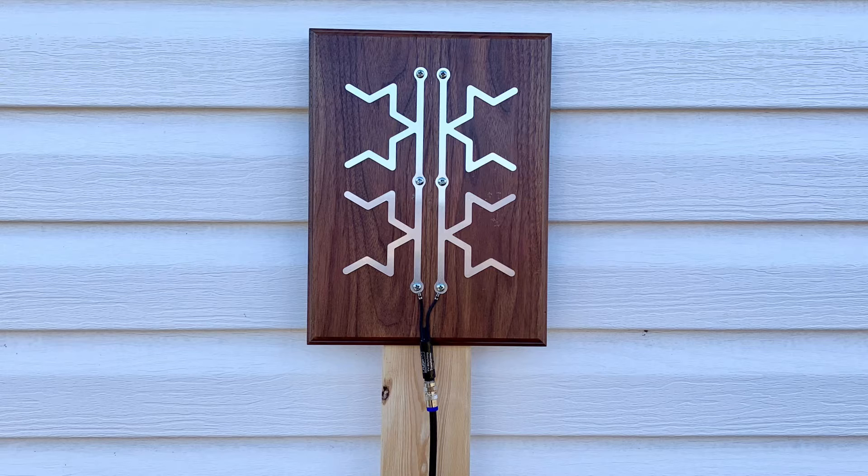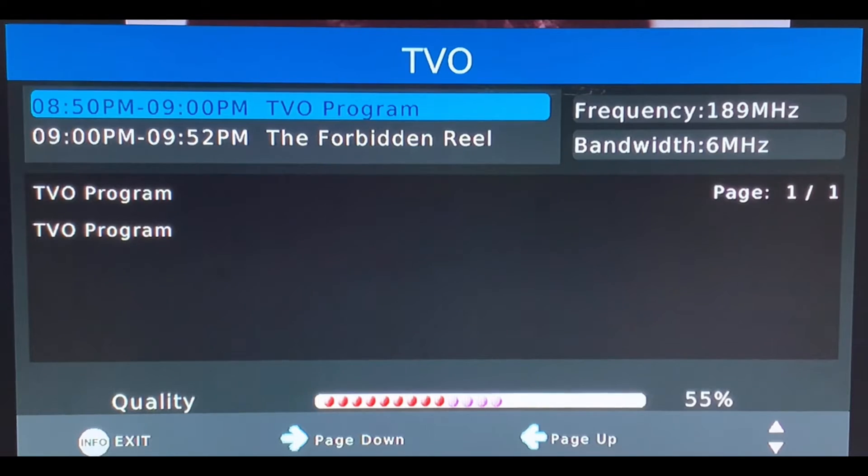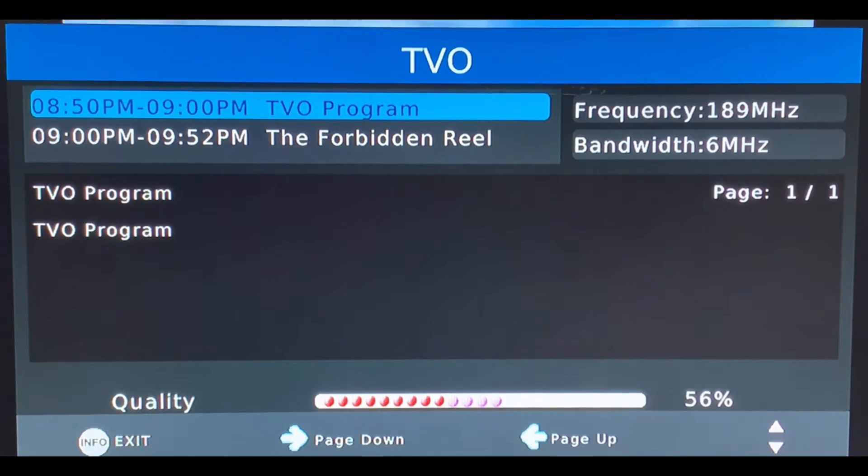The vertical antenna was still only able to pick up the one channel, VHF channel 9, with a signal strength in the mid-50s. That's a lot lower than I thought it would be for an outdoor signal — even lower than the indoor signal, so not sure what happened there.